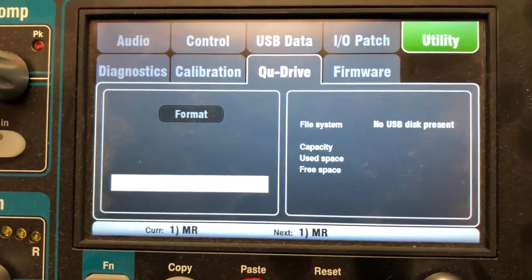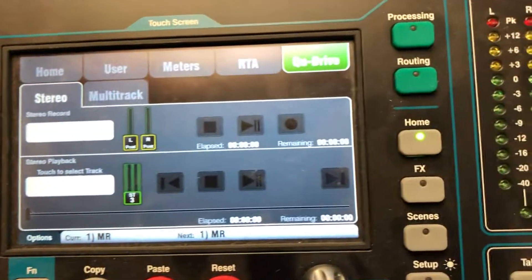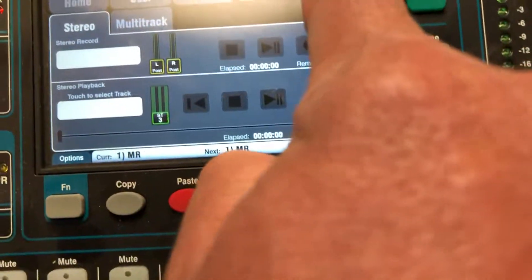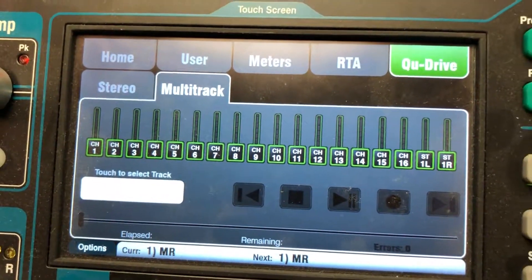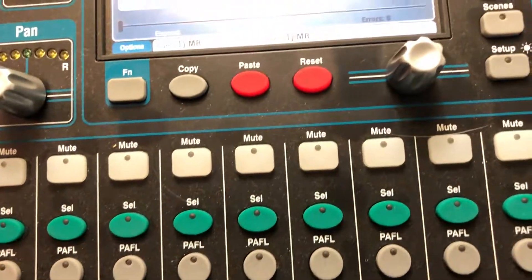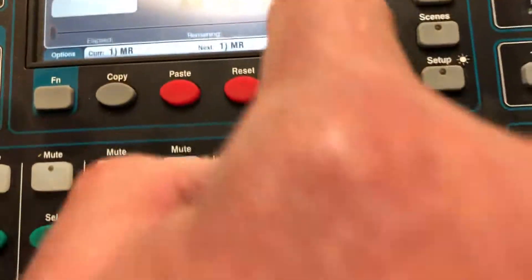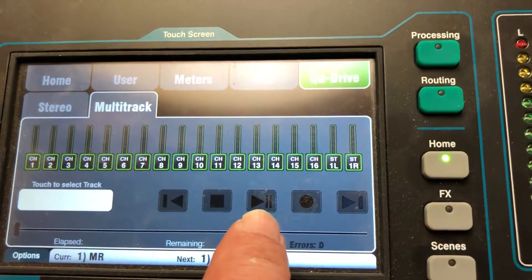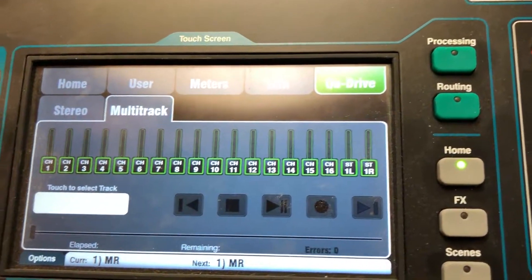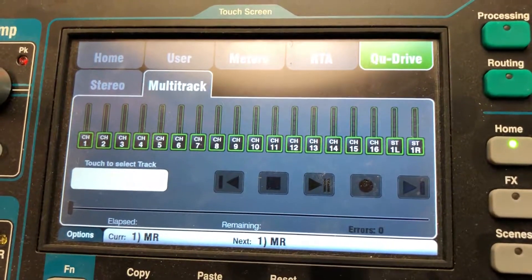Once you've formatted your drive, go to the Home button, choose Q Drive, and then choose Multi-Track. If a drive were plugged in and ready to go, this red record button would be lit, and I think the play/pause button would be lit too. All you do is hit play and it'll tell you that it's recording.